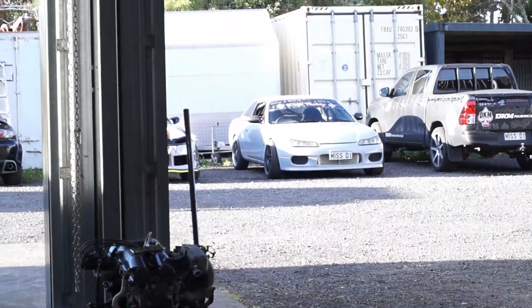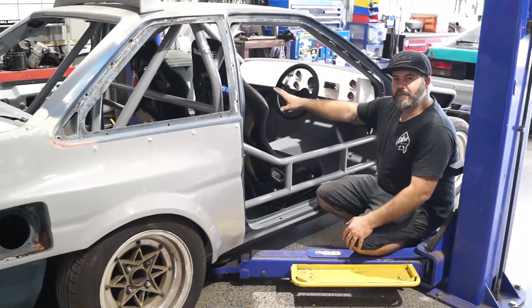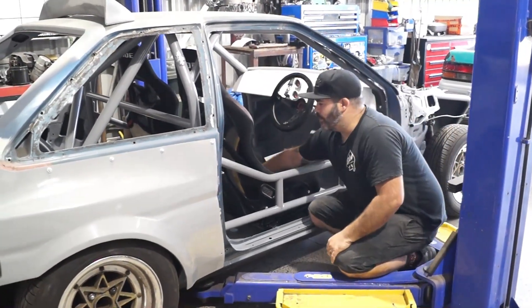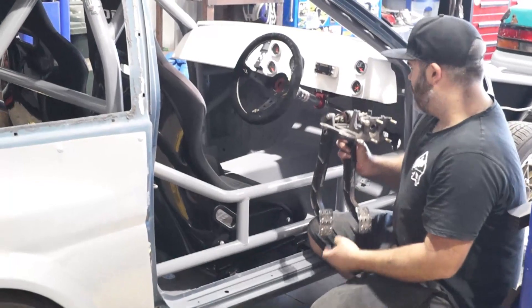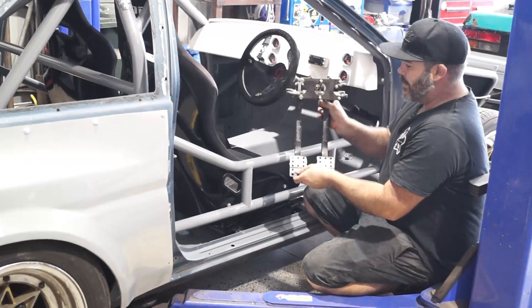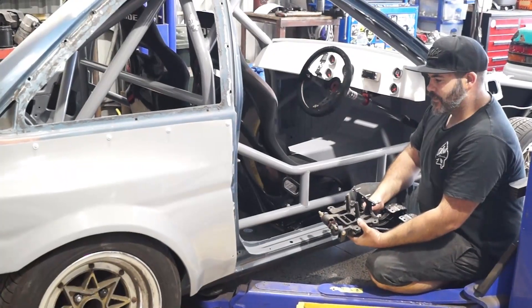Next step tomorrow is pulling the engine out of the S14 out there. It kind of sucks to pull the engine out of something that's currently running, but it's worth it to get it back in this and get my car closer to running. Now that we've got the seats in and the steering column lined up, we've got a good spot. I've got a floor-mounted pedal box - a swing mount - so we're going to mount that up under the dash, probably after we've got the motor and gearbox in, then start making brake lines, clutch line, etc.